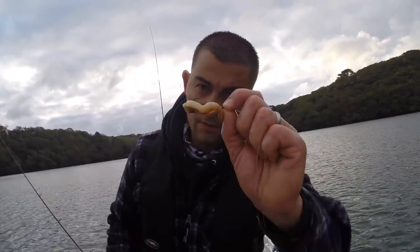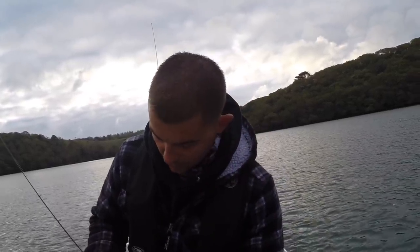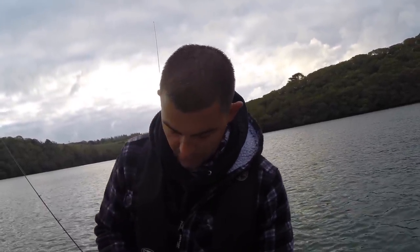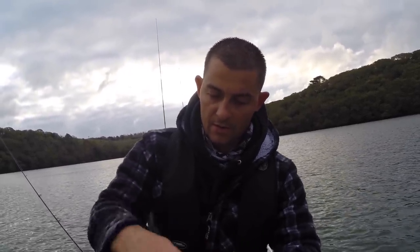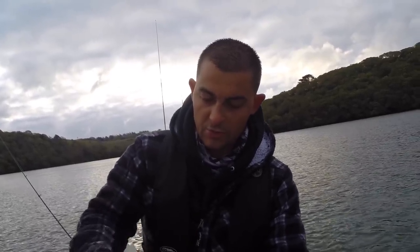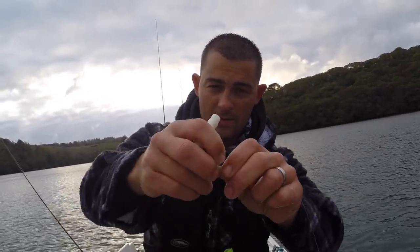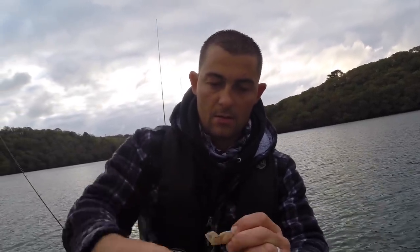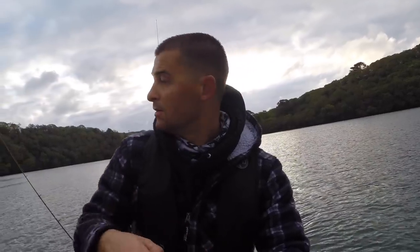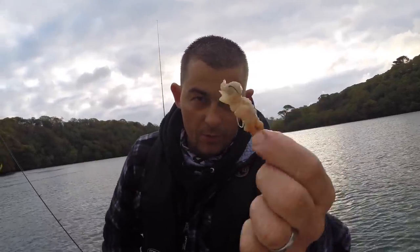This is how I bait up with razor clam. All I've done is cut like a two-inch section and just threaded it up the hook. All I want to do is just give it a real light whipping with bait elastic. All this is for is to stop it dropping down over the bend of the hook. So I'll give the top a little bit of a whipping around the eye - like that, just a real light binding. That way it holds on to the hook and keeps the hook point proud.